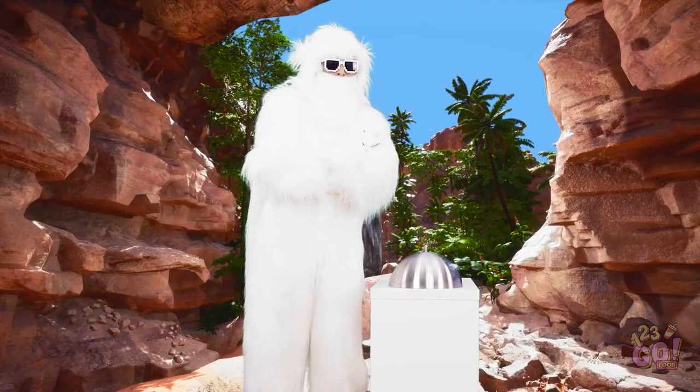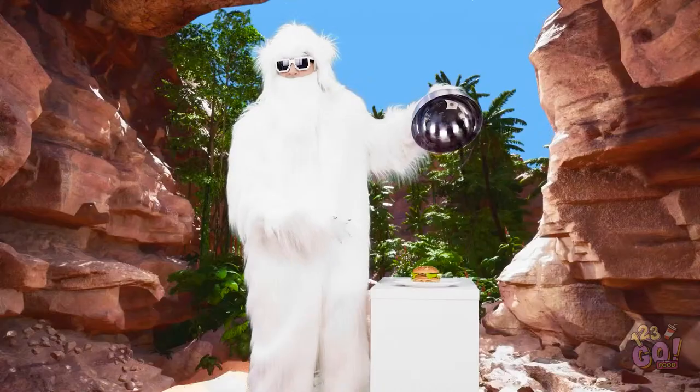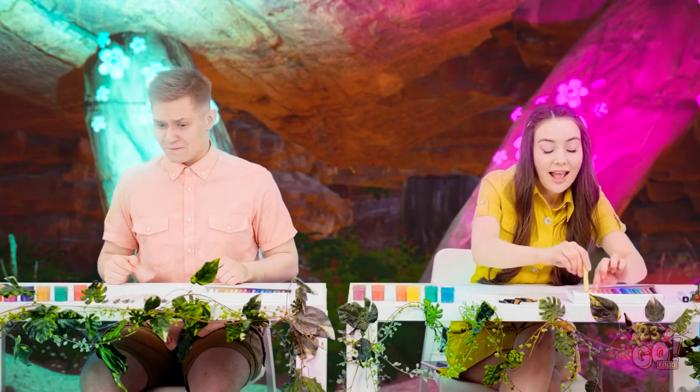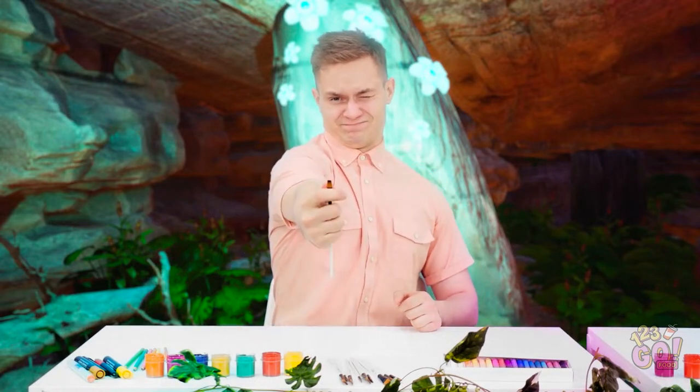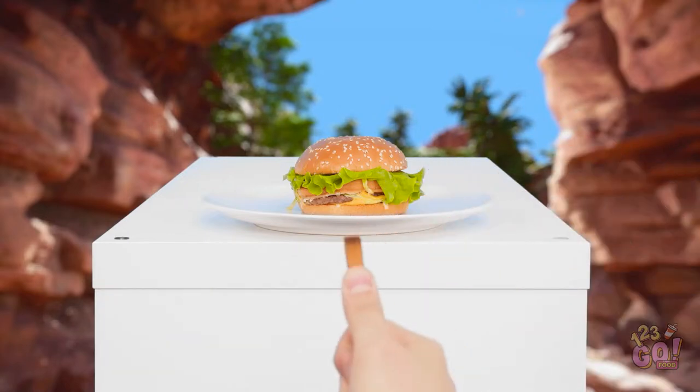I can't wait to see what's next! No way! A tasty looking burger! Oh gosh, this is gonna be hard. Gotta make sure my scale is right.